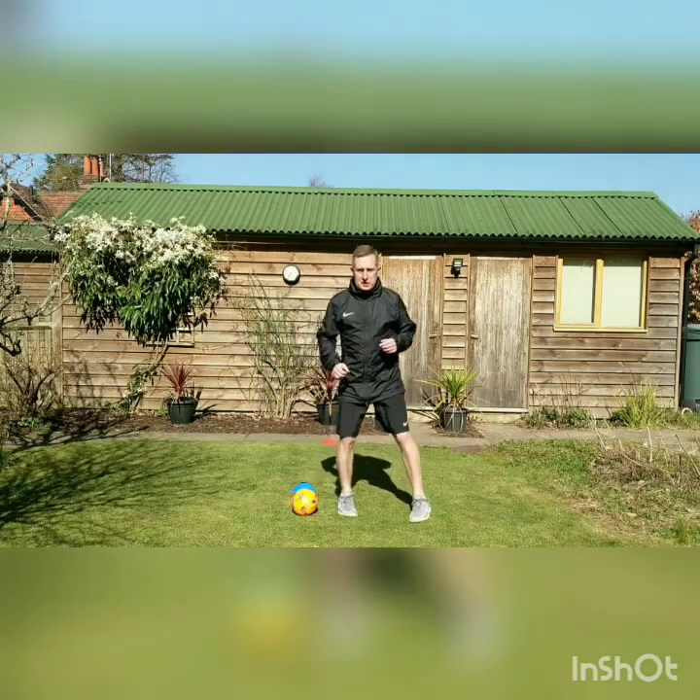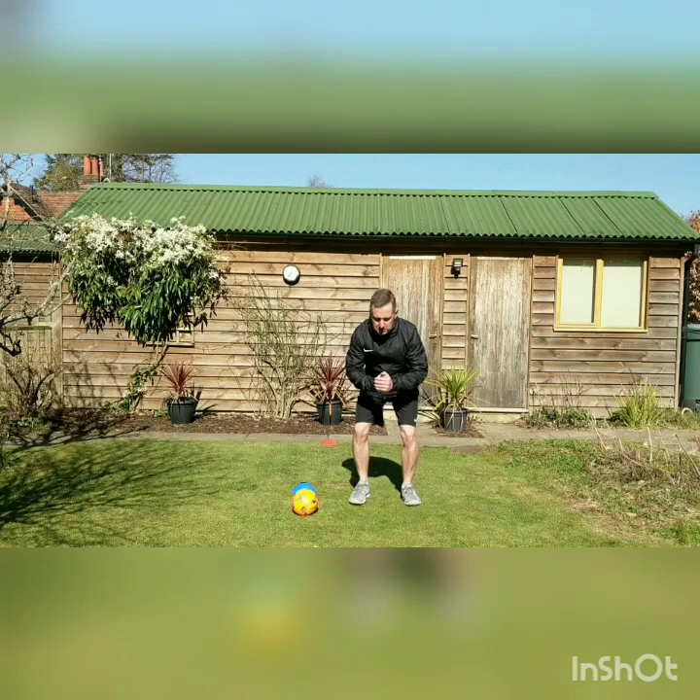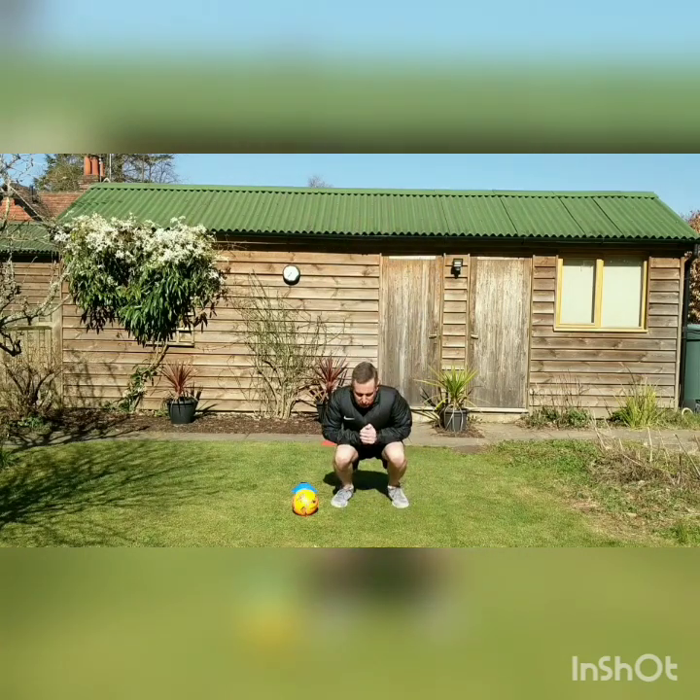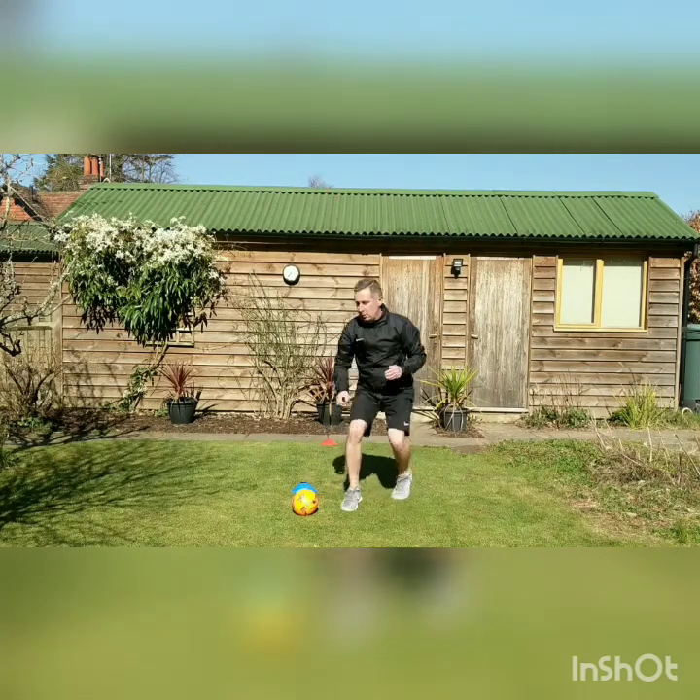Moving up for the next one which is squat jumps. For squat jumps we're going to bend down, jump up and land with a soft landing. Each time we land, we're going to land with our knees bent. Then moving back again.